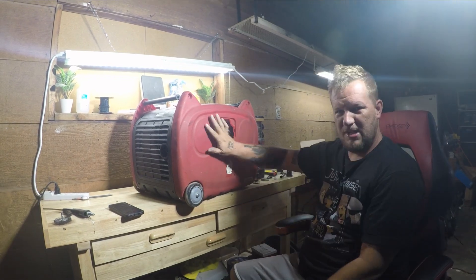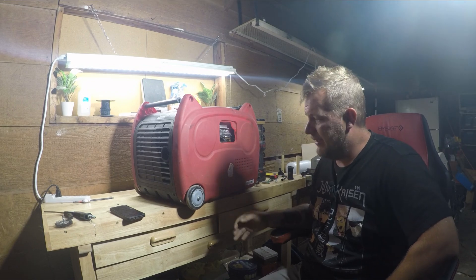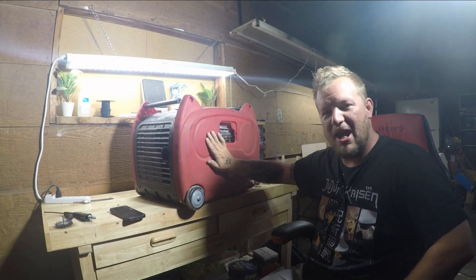What's going on everybody, welcome back to the channel. In today's video we're going to be working on this Polly inverter, and right off the rip I have to say this thing has bad engineering.